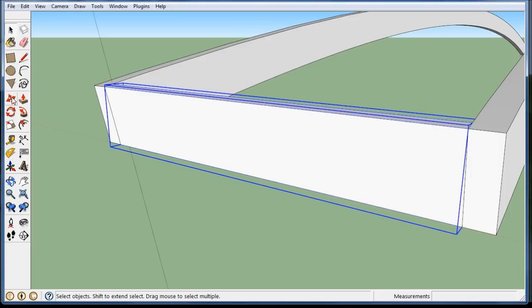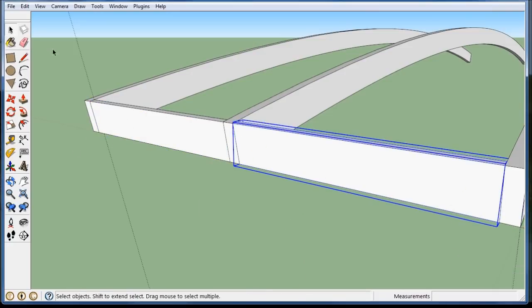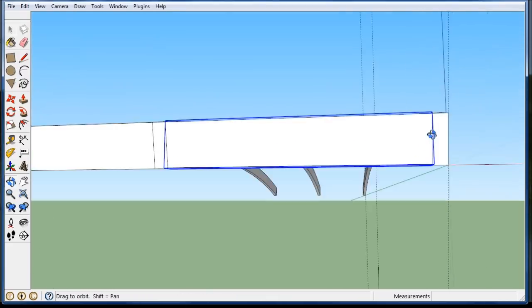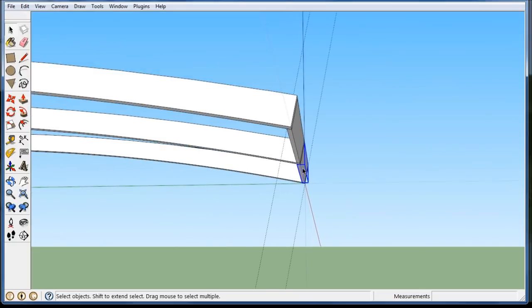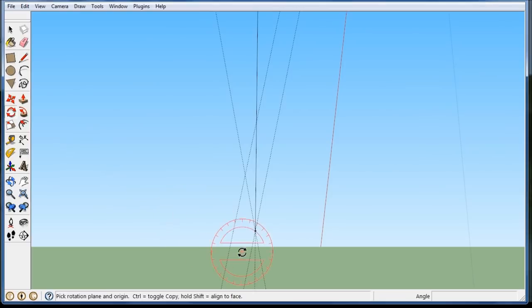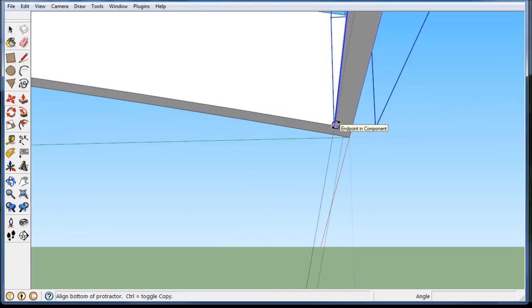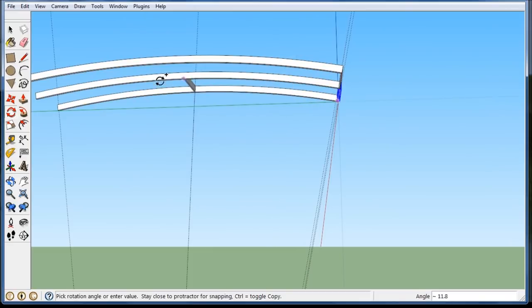I'm going to triple click on this and make it a component and call it a brace. Now I can just click on it, grab this one, go to that corner and copy it over. I have a nice brace to keep it from buckling these arch beams. So I can select the two of them, go down to your beginning guide point, grab the rotate tool, and as long as it's perpendicular to the red axis, click once there. Zoom back in and start from this end point, hit the control key and start going.